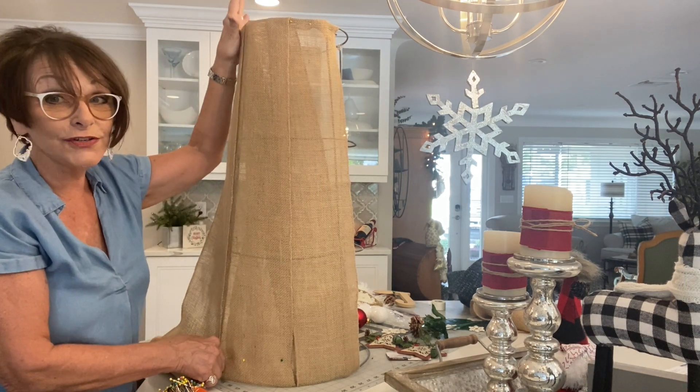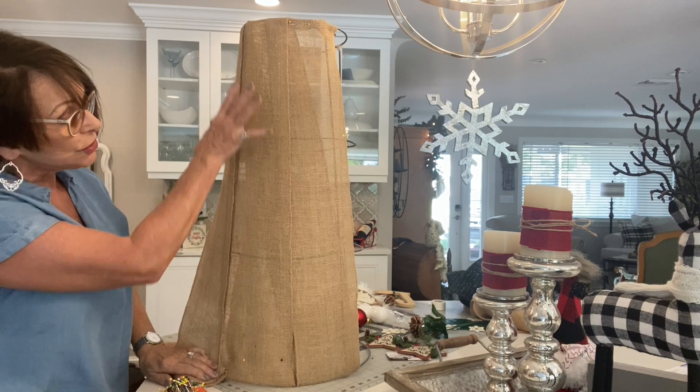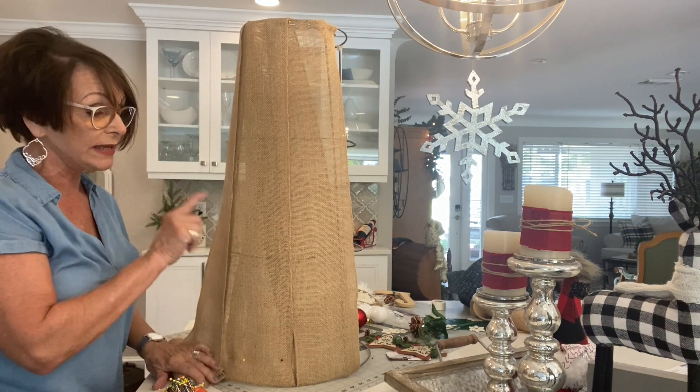I thought about this earlier — if you left the top prongs on, it could actually be a little bit of a Christmas tree. But for right now we're going to work on it as a gnome, so I'm going to wrap this whole thing and let you know exactly how many rolls it took.